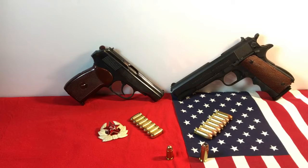The choice is yours — and not that you have to make a choice. Get both. They're great to have in your collection if you like old surplus guns and traditional guns like these.